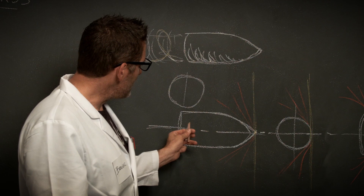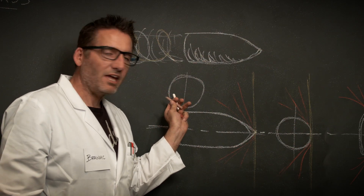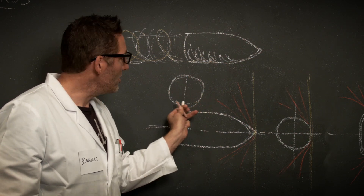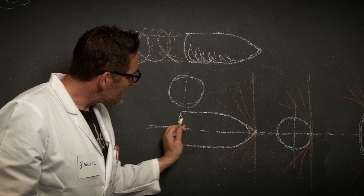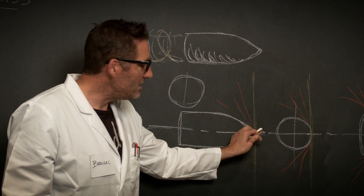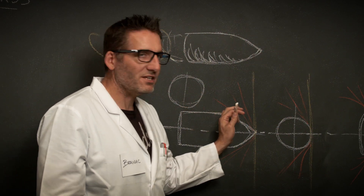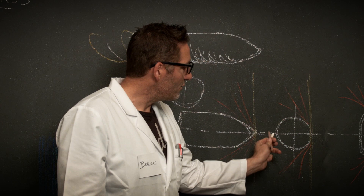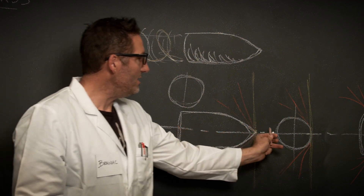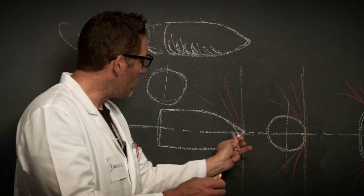First, we need to understand that a bullet is powerful because all of its weight impacts at one tiny point, creating a huge focus of energy. In the case of our AK-47 round, it's 7.62 — just over 7.5 millimeters across — and it's also long. What if we could get the bullet to turn on its side when it strikes? If it turned sideways, it would be hitting on the round end — only one-third to one-quarter as thick — striking along the whole side of the bullet.